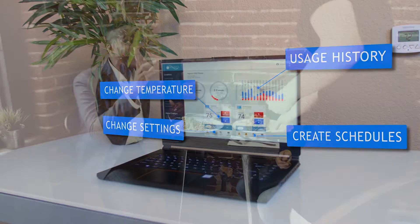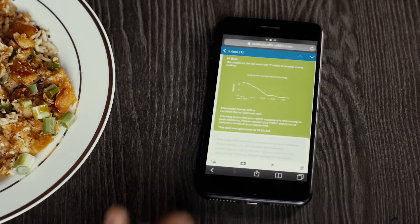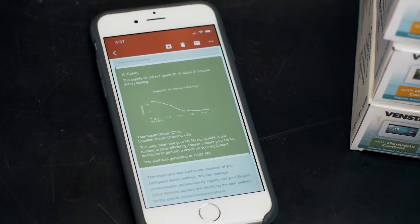When anomalies happen in the HVAC system, Skyport sends a real-time notification detailing the issue. With the user's permission, the alert can also be sent to another user, like a contractor, to correct the problem.